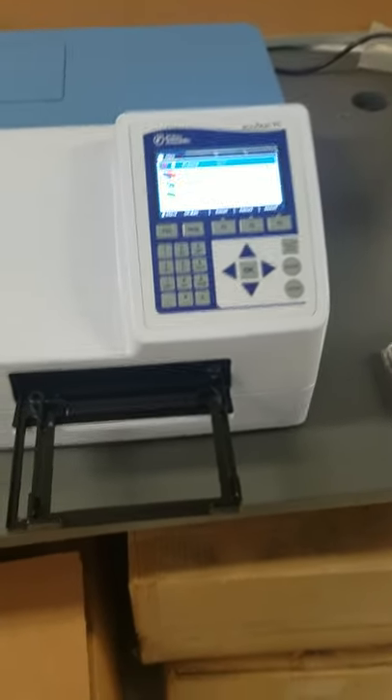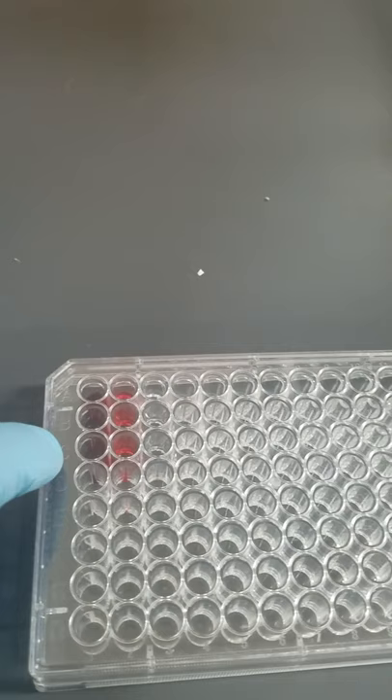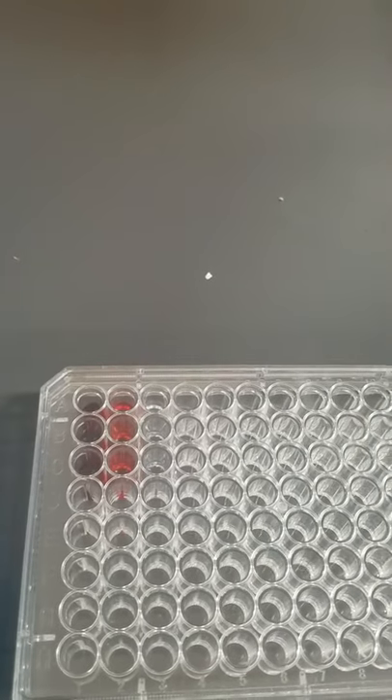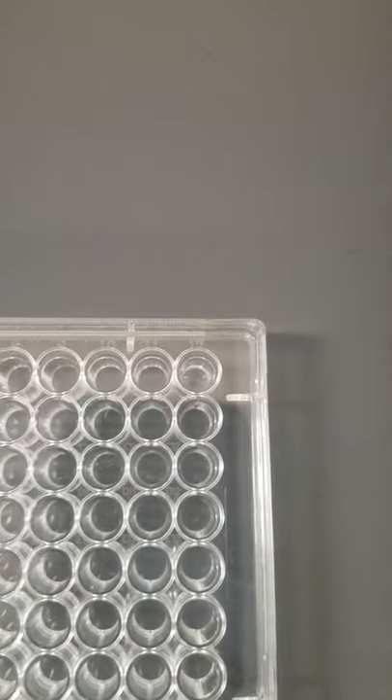Now what we want to do first is place our plate in the plate loader. What we have here is A1 through C1 is just red dye. A2 through C2 are red dye 1 to 500 diluted in PBS. A3 through C3 are PBS. And then at A12 over here, we have what we're going to use to calibrate, which is known as a blank.